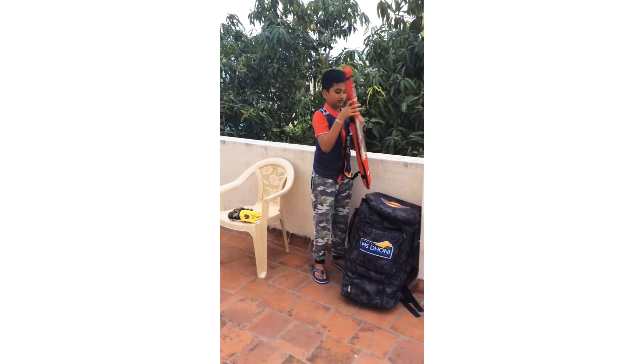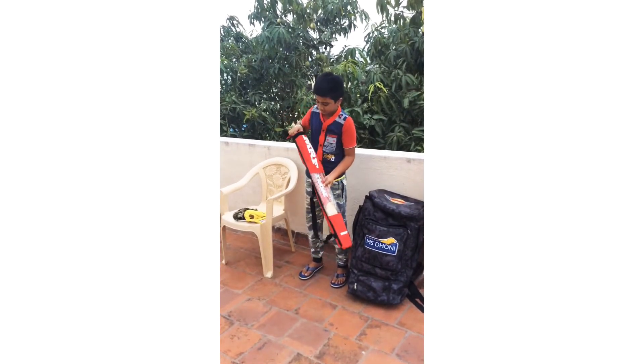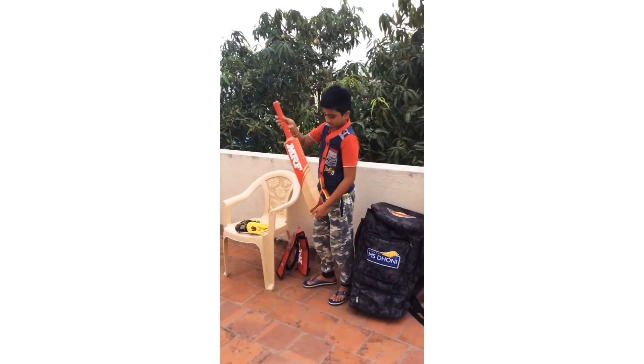This is a bat collection. This is an MRF.